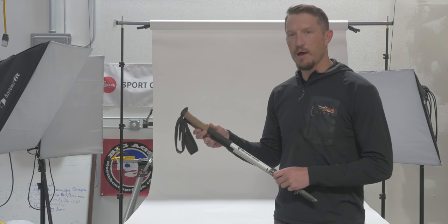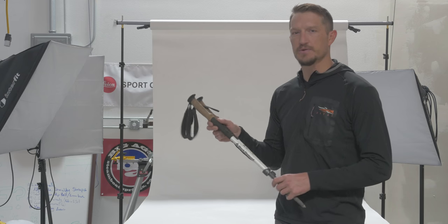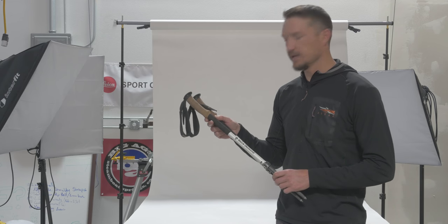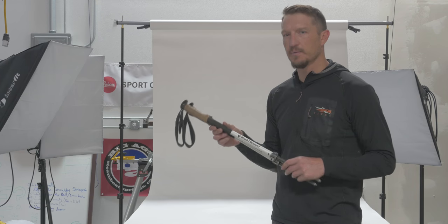This is the Black Diamond Alpine Carbon Cork Trekking Poles. This is a premium set of trekking poles, one of the nicer sets that we carry here in the store. Very strong, very sturdy, very lightweight set of trekking poles.